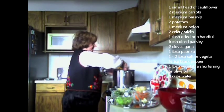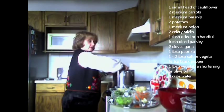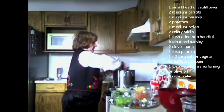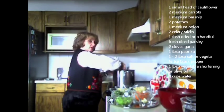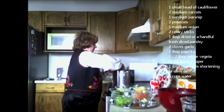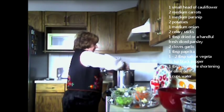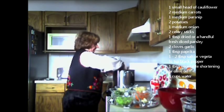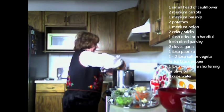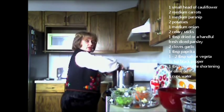My mom would make big pots of this soup during the winter. It's great for summer also. She'd use fresh vegetables from the market or her neighboring grocery store. It's very filling — you could serve it with some bread, some rye bread. This could be a meal in one.